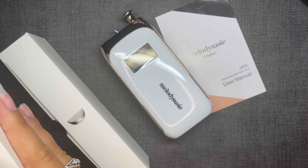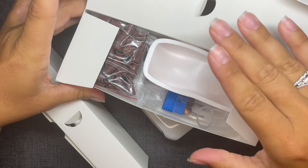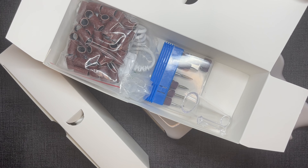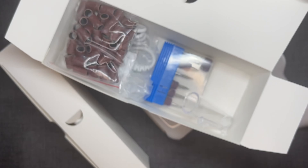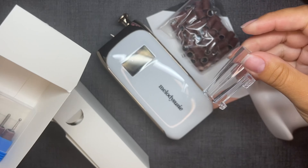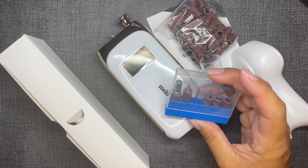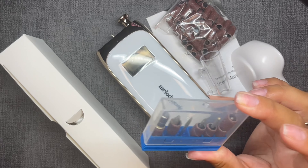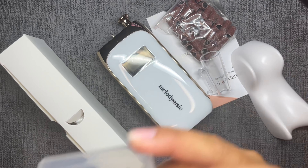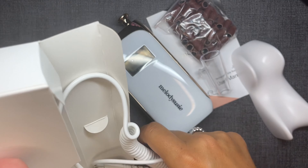I had removed everything from my nails and then opened this up — and of course chipped a nail in the process. I wanted to unbox this for you so you could see all the goodies that come with this e-file. It comes with the base part of the e-file, the handset, drill bits — standard ones you'd need to get started, diamond ones — and sanding bands with an extra bag of sanding bands.